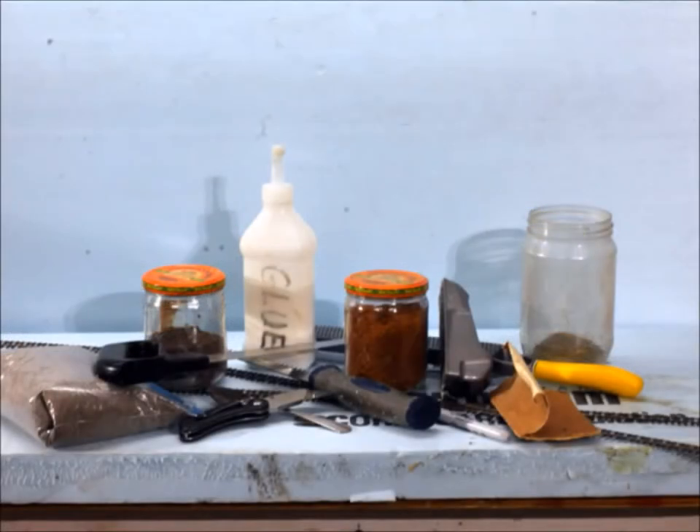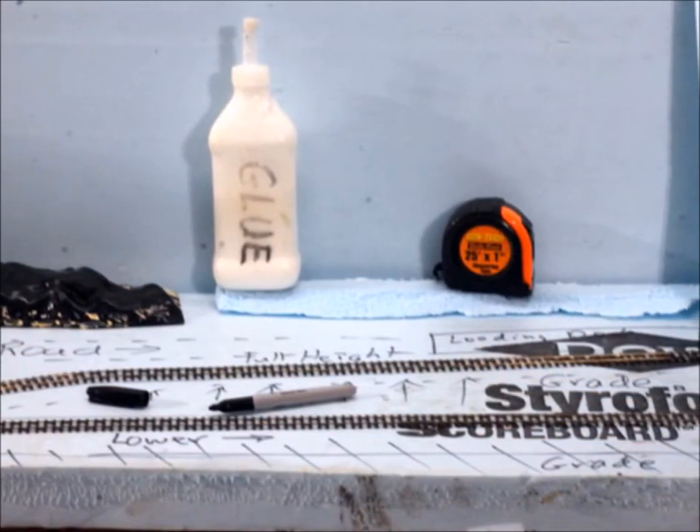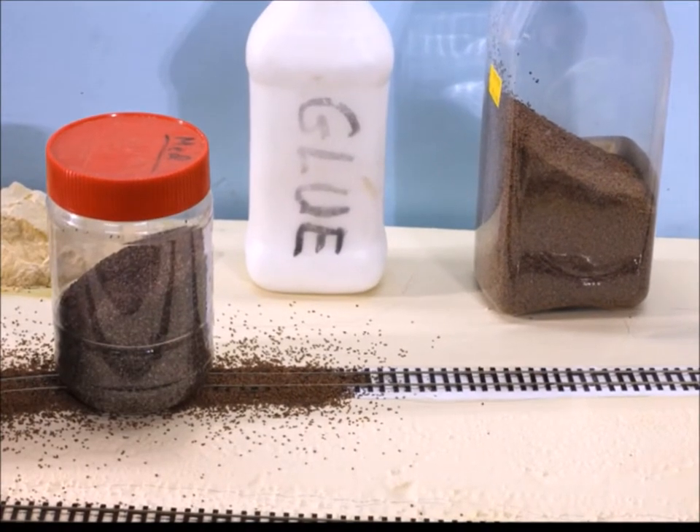I liked these car kits so much I decided to make a special display stand for them — something that looks good. I got all my stuff out, got my pins and track out, and started making a basic concept of what I wanted. Then you've got to set the track.